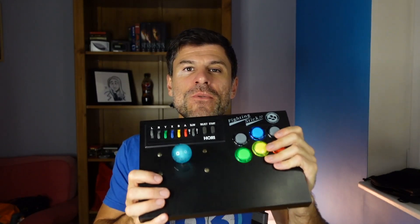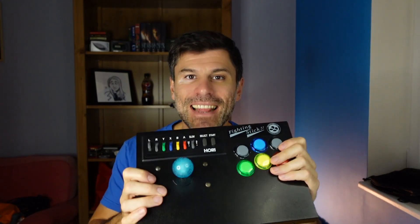Today on ZezRetro, I'm going to show you a few very simple arcade stick mods that you can use to get your stick feeling exactly right. Let's go.